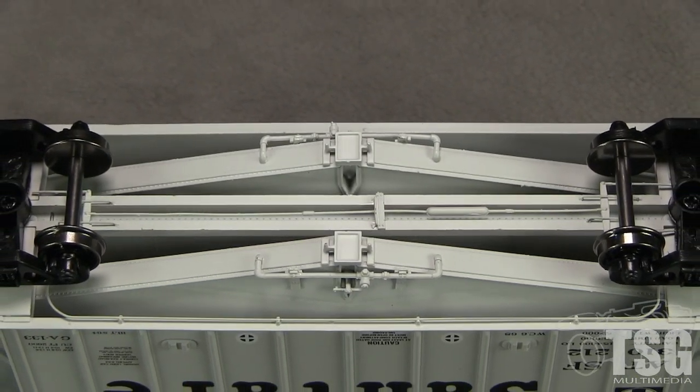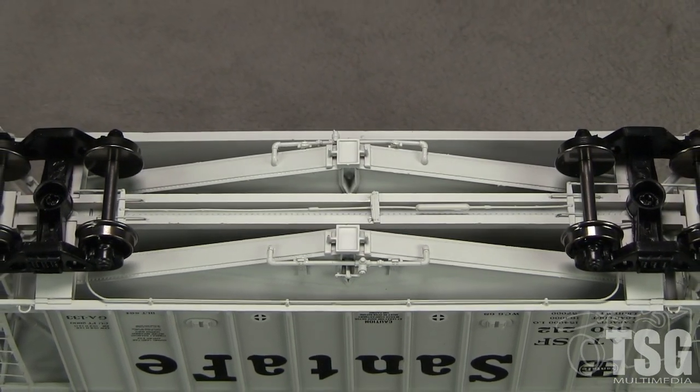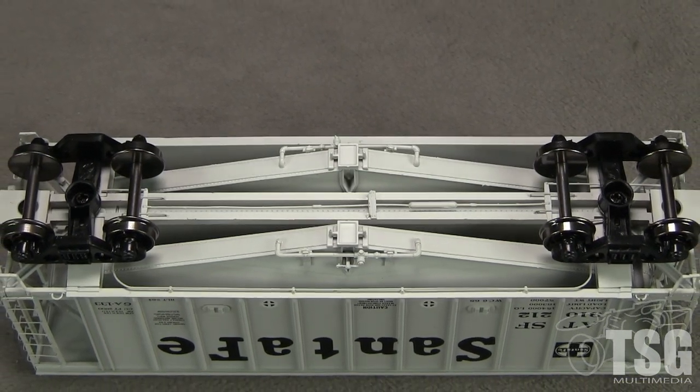All of the wheels are in gauge according to the NMRA standards gauge. The car weighs 3.7 ounces. The NMRA recommended weight for a car of this length is 3.25 ounces.